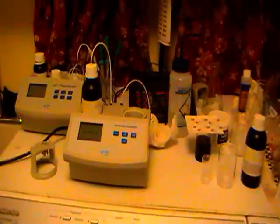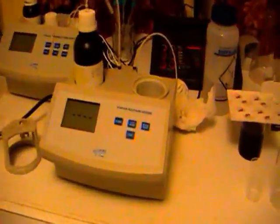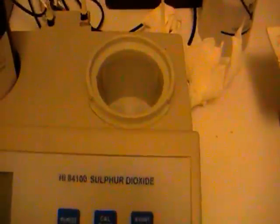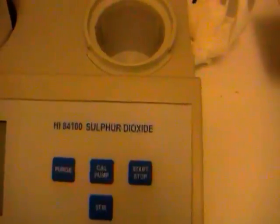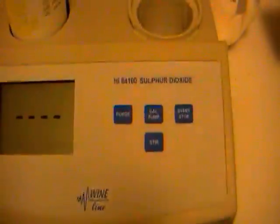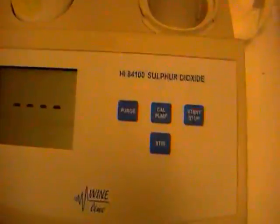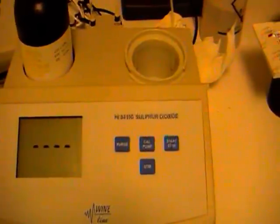Hello again my wine friends, continuing on here with our little reviews of all this lovely equipment we've got here. I thought today we would look at the sulfur dioxide machine from Hanna, the HI84100 sulfur dioxide machine. I got to use this yesterday because it was time to add some sulfur to my wines. I found the machine quite easy to use — I'll give you a quick demo.